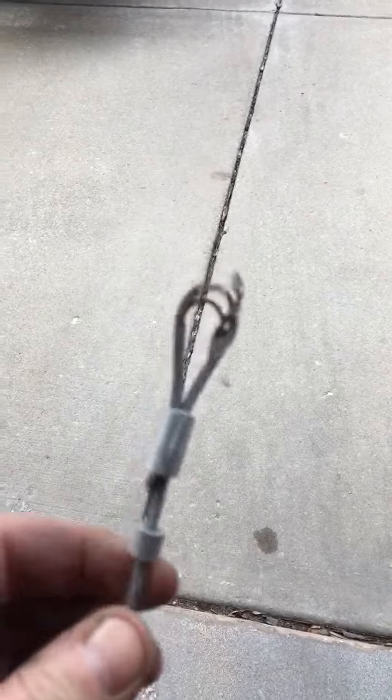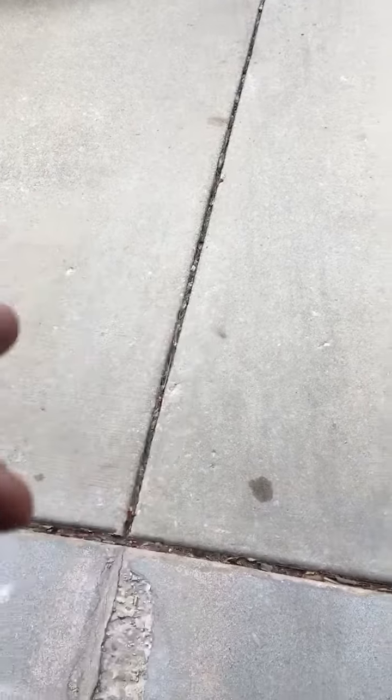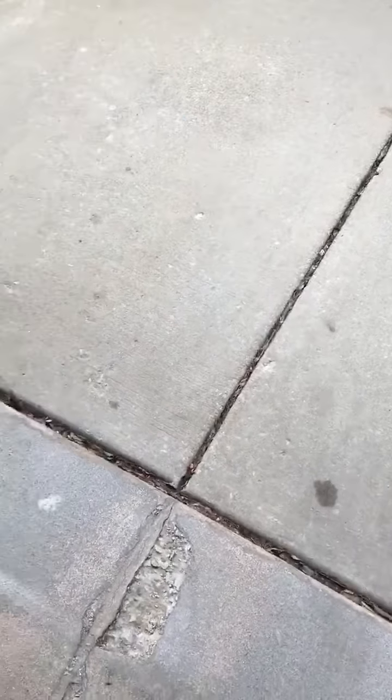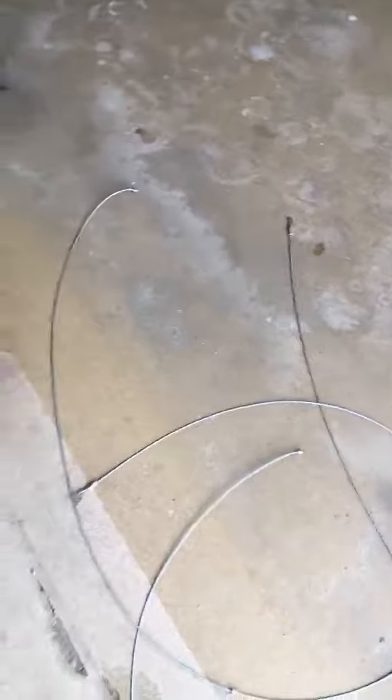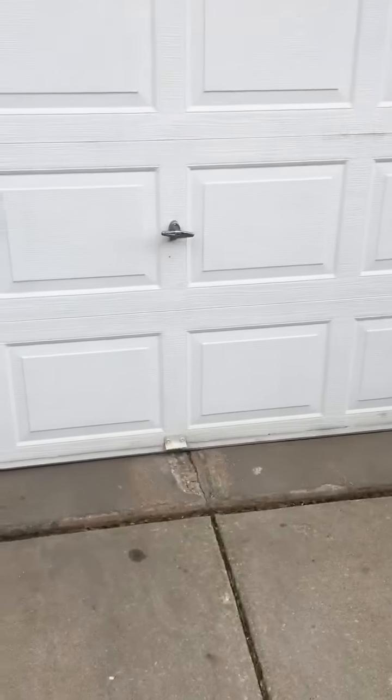You always change both cables. Even if the second one isn't this bad, it's probably stretched and likely the same age. You just always change both cables. It goes down nice and level, equal on both sides, sits flush — you won't have to be adjusting the drums and stuff.